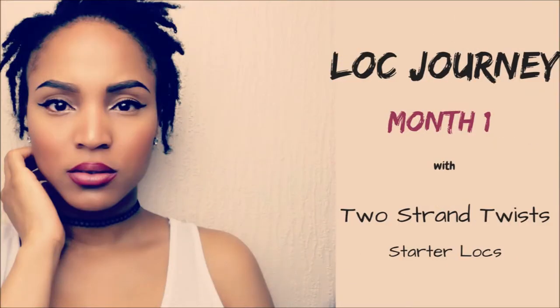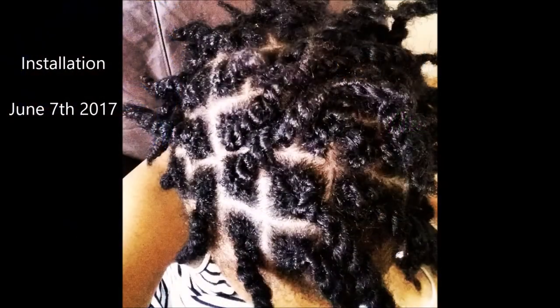Today in the kitchen I'd love to talk about my three month lock update on my two strand twist starter locks. During my first month, my main concern was my twists unraveling. To be 100% honest, only about five at max did actually unravel, and it didn't unravel all the way to the root — just a little bit at the ends. I just had to twist them back and that was it.